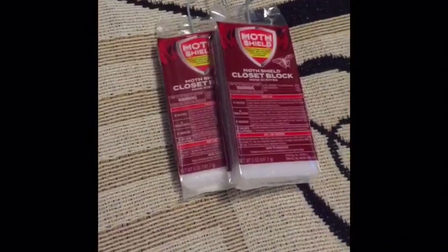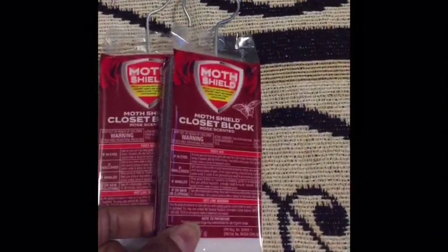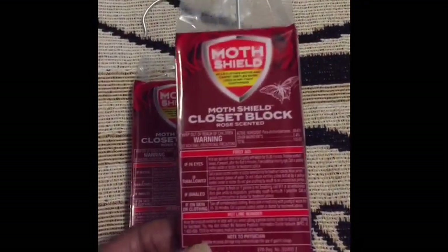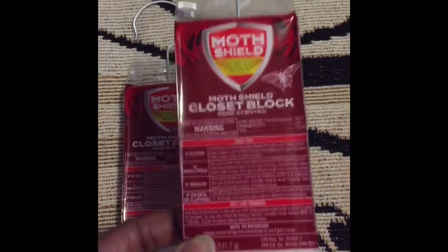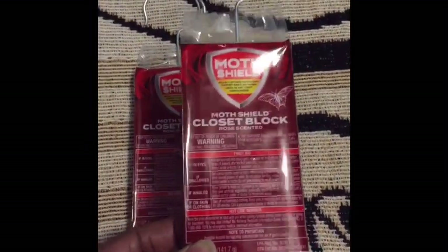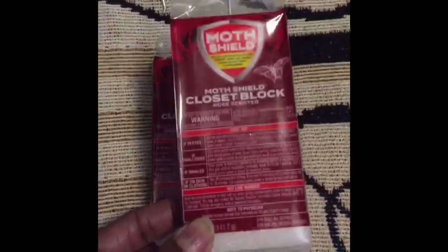Without further ado, a few things I picked up at my local variety store: these closet block moth shields. I absolutely love these — I use them in my basement. I was looking for the lavender and clean linen scents but they ran out, so I got the rose-scented kind. I don't really like floral scents, but these are going to the basement and I don't spend much time down there, so they'll be fine.